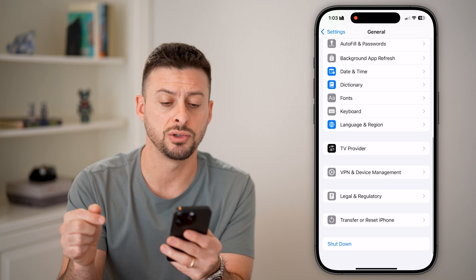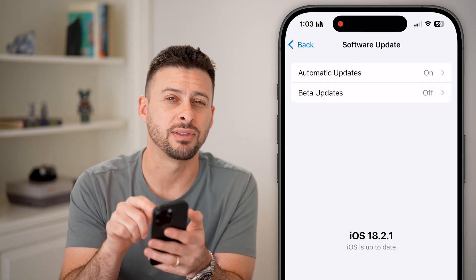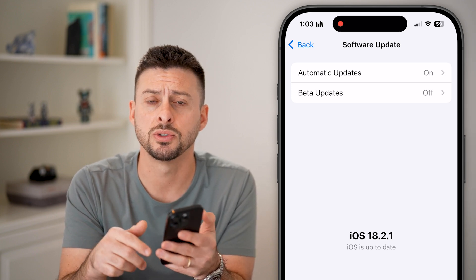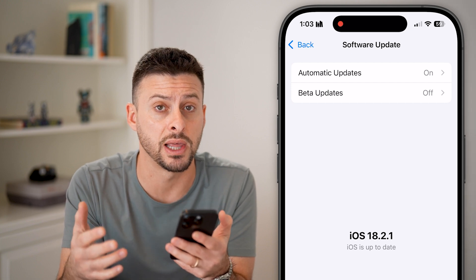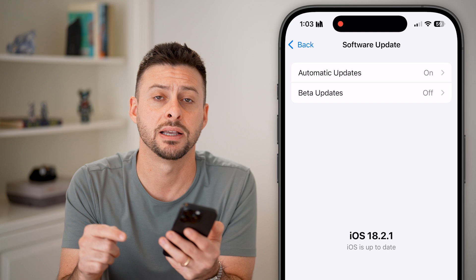If it's still causing you issues, let's go back out here and tap on Software Update to see if there's an update to the iOS operating system. You can see it's currently at iOS 18.2. Just update your phone to the latest version, and that should fix any bugs or glitches with that side button.